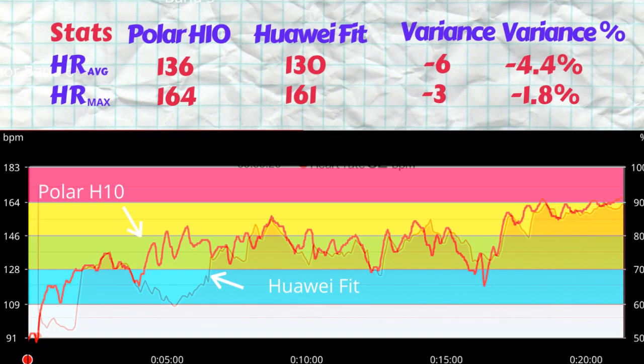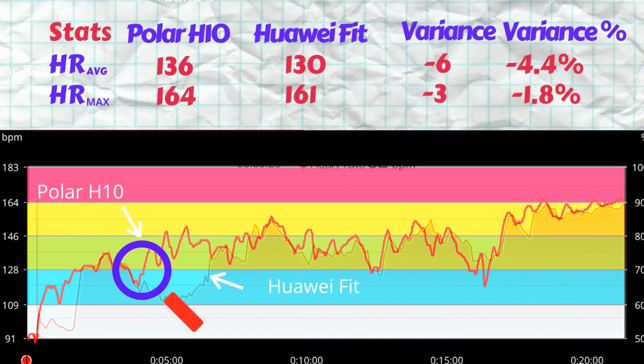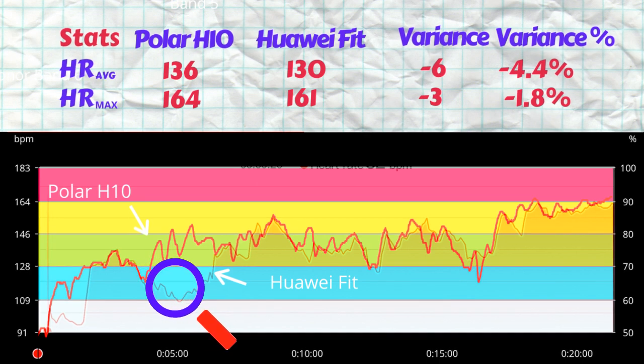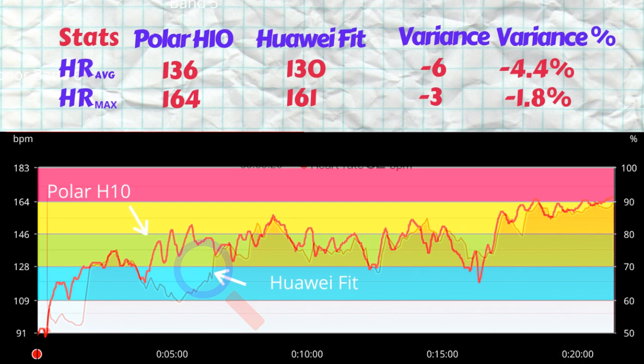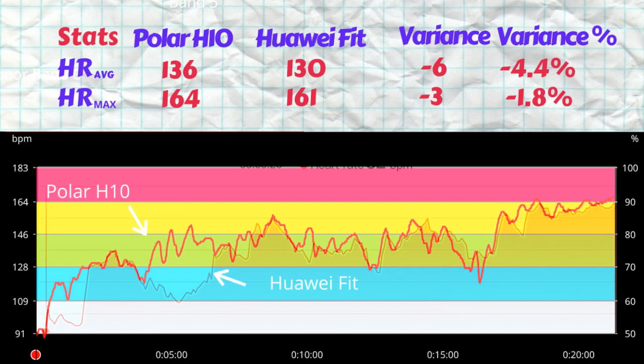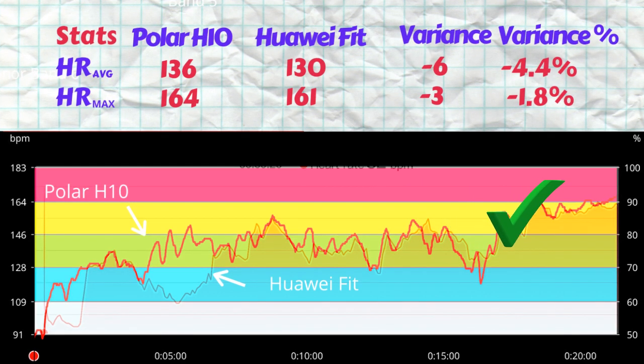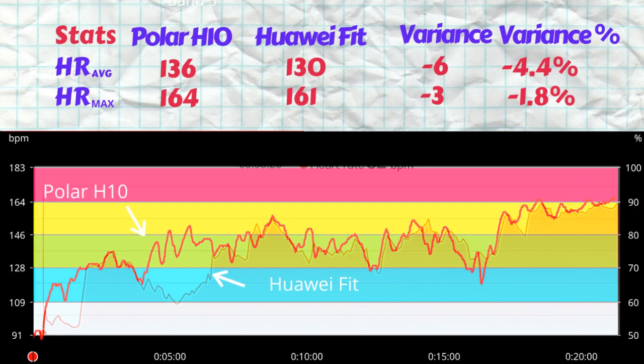At around the five-minute mark, the Polar H10 shows the heart rate peaking and spiking three times, while the Huawei Watch Fit registered quite a deep trough at the same time. We can see this huge gap in the map — this is probably the major point where the Huawei Watch Fit underestimated the heart rate, creating the large variance in the average. Past the seven-minute mark though, the Huawei Watch Fit optical heart rate sensor follows the Polar H10 quite closely, with troughs and peaks well registered. Most of the problems lie in the first five minutes, or the first 25% of the workout.